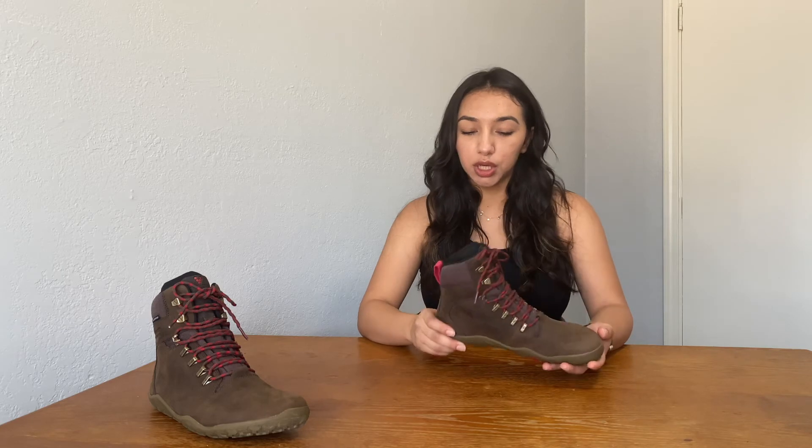These boots came with the Outlast thermal insole, which is supposed to keep your feet warm for up to an hour or even more compared to a traditional insole. I was trying these on in my living room with the air conditioning on, and after just a couple of minutes, my feet were instantly a lot warmer. The materials definitely make a difference.